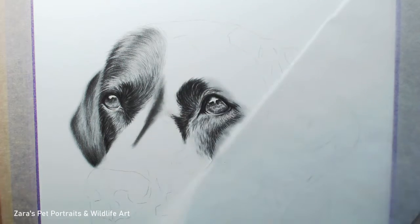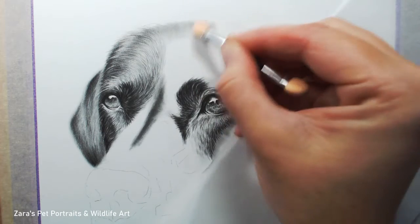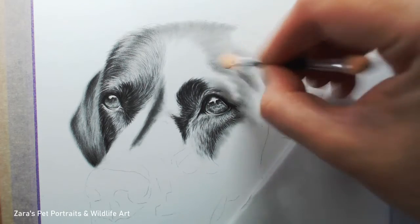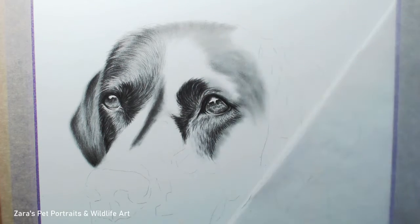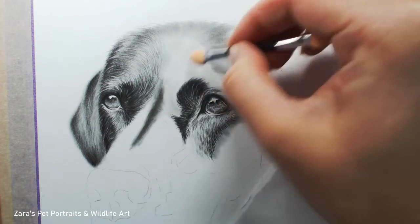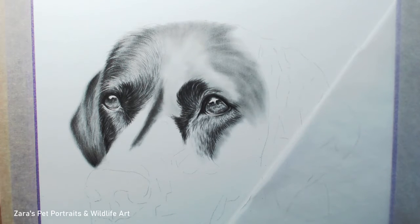As I start to build up my layers with my graphite pencils there are three things that I think about: the fur direction, the fur length, and the fur thickness. Before we go into that part of the tutorial, if the tips and techniques I've shared so far are useful I would really appreciate it if you could give the video a thumbs up — it helps YouTube share it to other people.